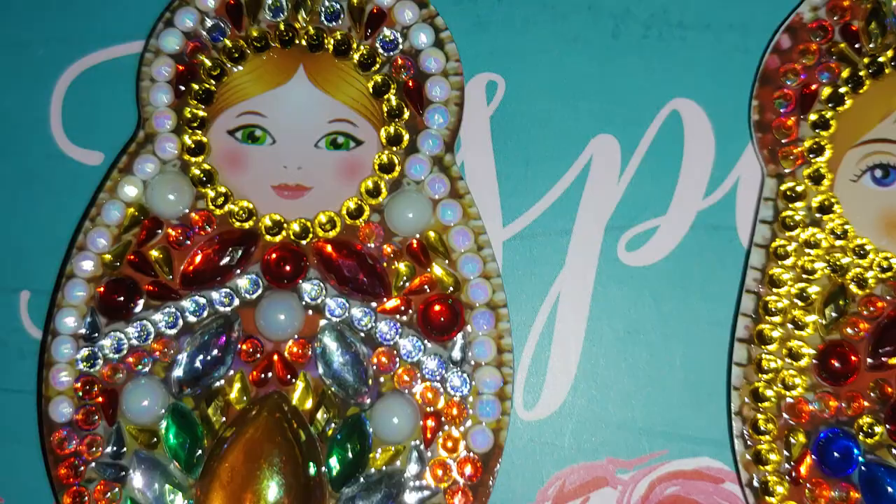So this is it for today. I just wanted to show you how Russian dolls keychains looked before being sealed with clear cast and after.